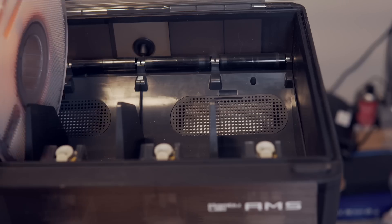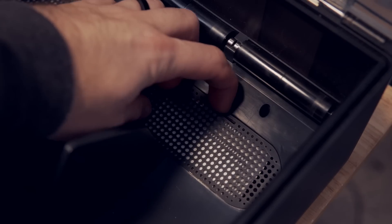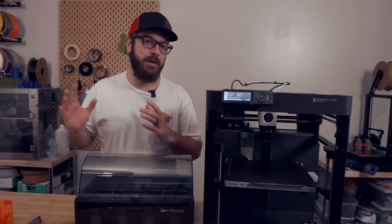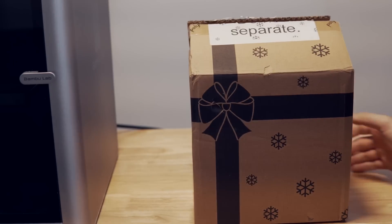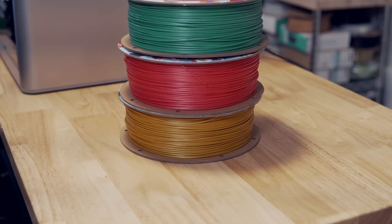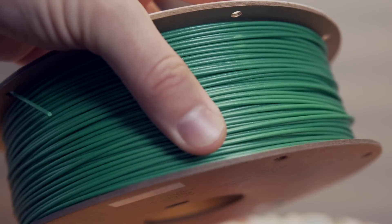The AMS does have two pockets or slots on the back for desiccant, and it does come with some form of desiccant in here. However, I would highly recommend picking up some additional reusable ones if moisture is something you're really worried about. Polymaker sent me over their Christmas bundle, which contains three spools of Polylight PLA in red, green, and gold, that have a bit of a sparkle to them that I'm going to be using.